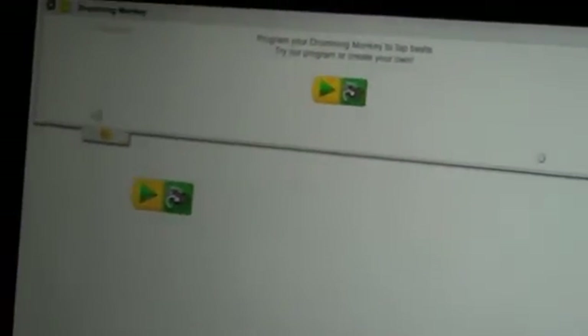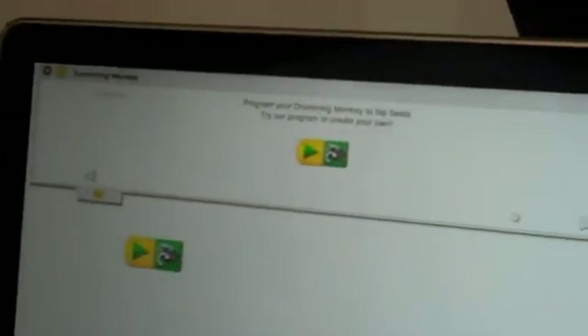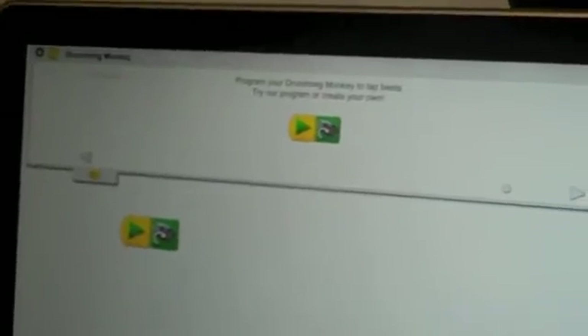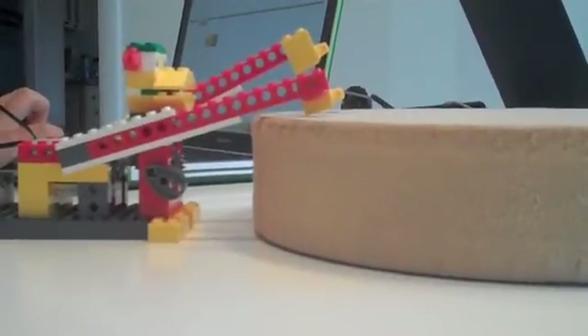To make our monkey work, we went to the program, and it said: program your drumming monkey to tap beats — try our program or create your own. We tried the program, and we did what the example had, and we dragged the play button up here and then the motor with the arrow going clockwise, and that's how we made it work. That's how the monkey robot acts.